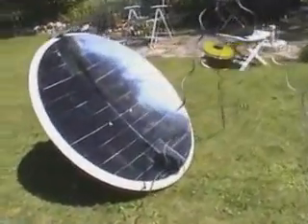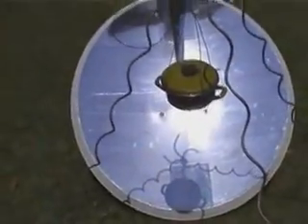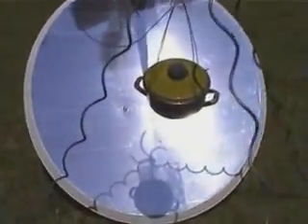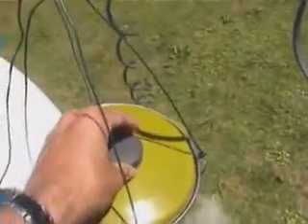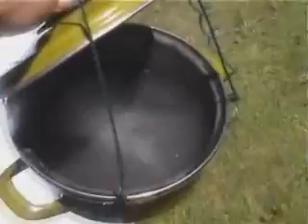This was one of my first outside tests. It took about 10 minutes for one liter of water to boil. I was really amazed how fast it went. As you can see, boiling water is no problem.